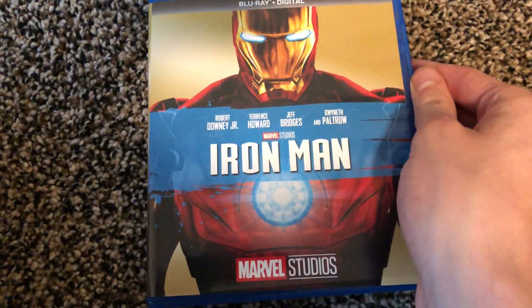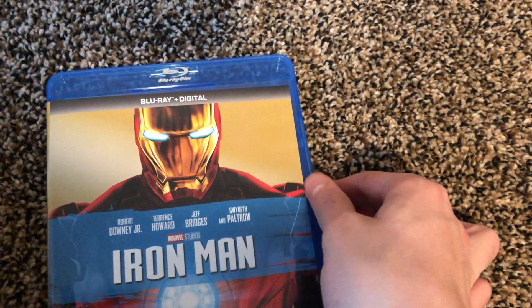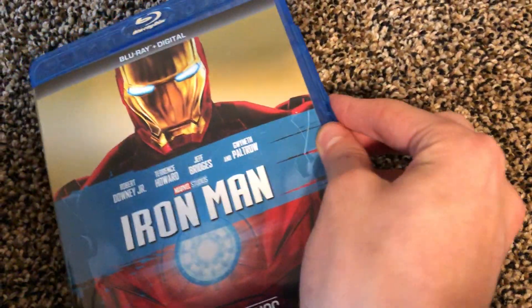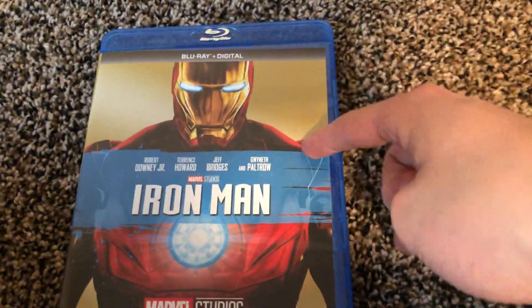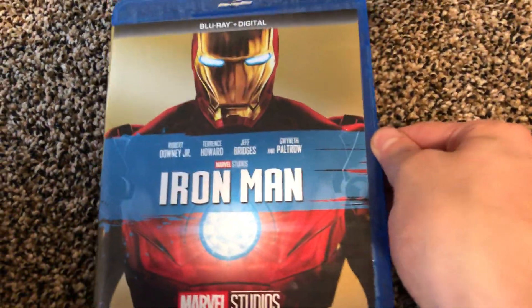I've already seen all the movies from this one all the way up to Endgame. If you guys want to see how I got this, I got it from the Disney Movie Club — watch the previous video to learn more about that service. I got it for pretty cheap comparatively, so I'll see you guys later.